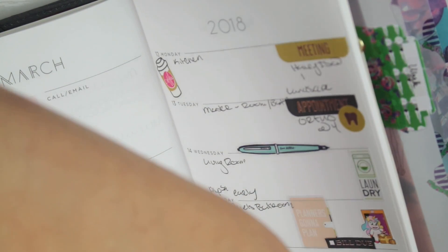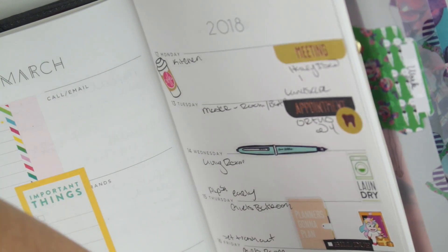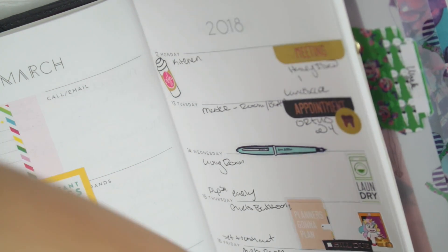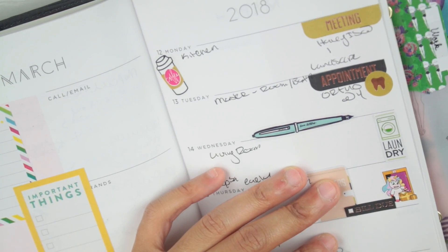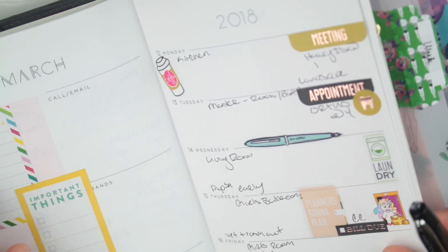I also have to do laundry that Saturday, so let's get the same laundry sticker to keep it cohesive. And that is the credit card bill also on the 15th.